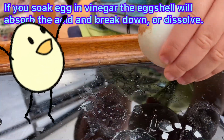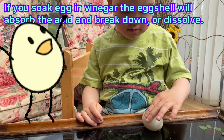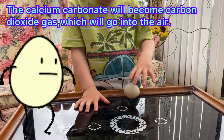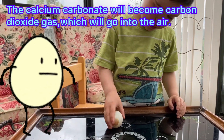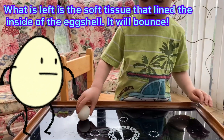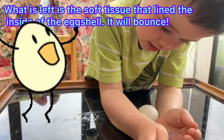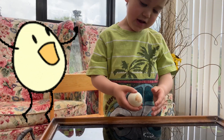If you soak an egg in vinegar, the egg shell will absorb the acid and break down or dissolve! The calcium carbonate will become carbon dioxide gas, which will go into the air! What is left is the soft tissue that lined the inside of the egg shell — it will bounce!